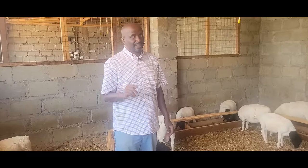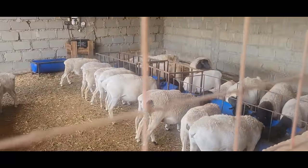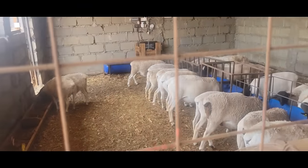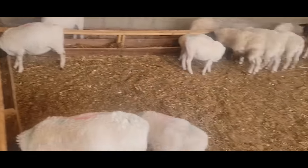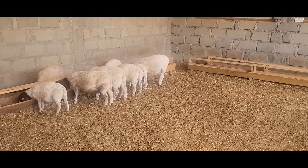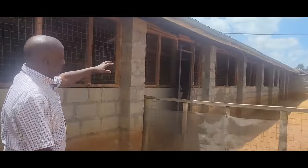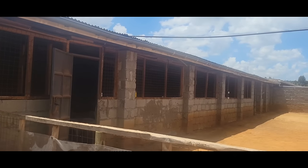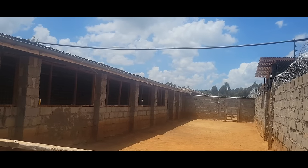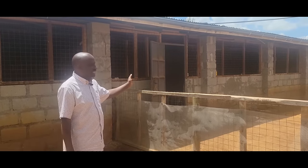We have five paddocks. The first one has ewes that we stopped nursing — they are no longer lactating — and also ewes whose body condition wasn't correct for us to breed them. We have 28 animals there that we are going to breed around May. The second cubicle has the weaned rams, both pure and percentage. Paddock three has 38 animals and one ram — one of the breeding groups — a mixture of pure breed and percentage ewes. Paddock four also has a mixture of pure South African ewes and one pure South African ram.